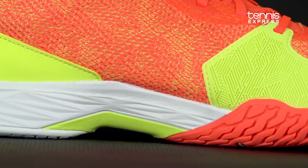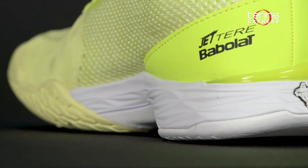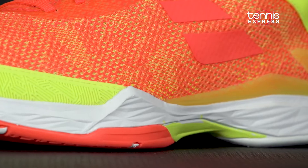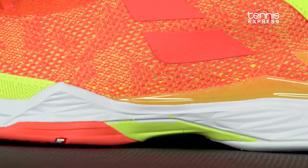The EVA midsole is soft and responsive, while KPRSX cushioning in the heel absorbs shock for greater foot protection. Active Flexion technology, also in the midsole, addresses nine key pressure points, allowing for maximum responsiveness.